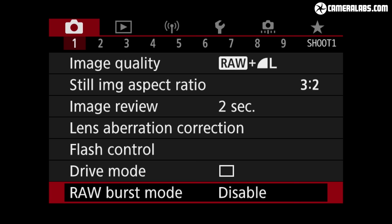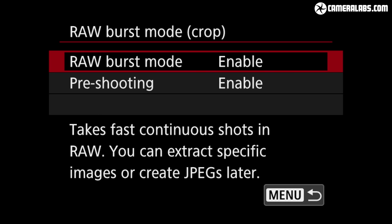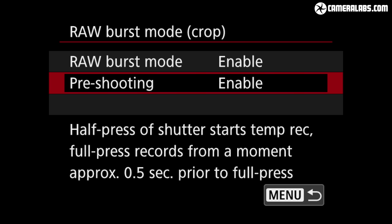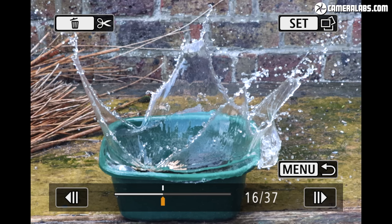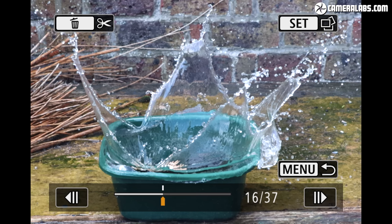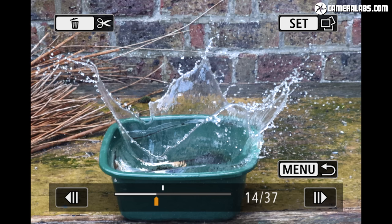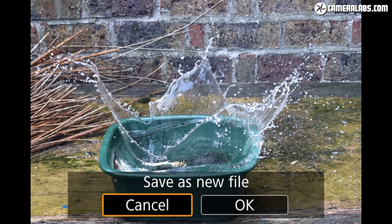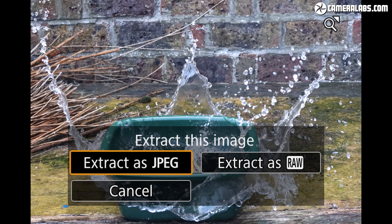Note the raw burst mode on the M6 II does apply a crop with a resulting image size of around 18 megapixels, and the speed it works at means it also has to use the electronic shutter, which can suffer from skewing artefacts. Each raw burst is stored as a single large file on your card and navigated during playback. Here's one I took consisting of 37 shots — the notch on the timeline indicates the moment I actually pushed the shutter — and you can use the rocker control to go forwards through the sequence or backwards up to half a second before you pushed the button, as long as you had it half-pressed beforehand.